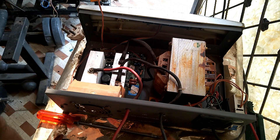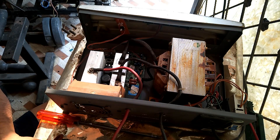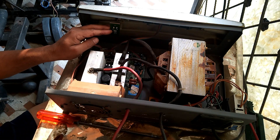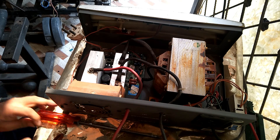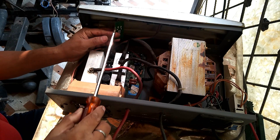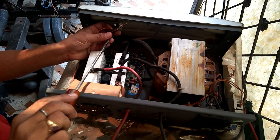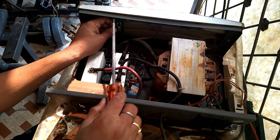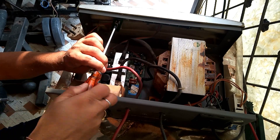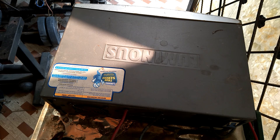After disconnecting the main supply, I will refix the board with the inverter and screw it properly. Before opening any card or any connection, it is advised to take a photograph of the circuit board or your electrical equipment so that after reassembling you can identify where each wire goes.